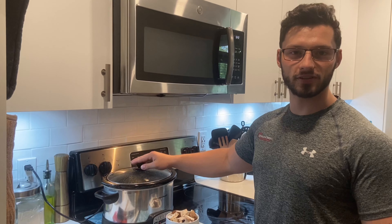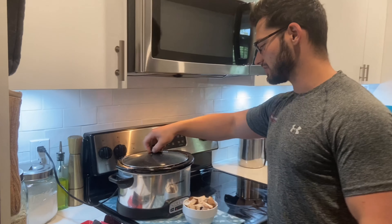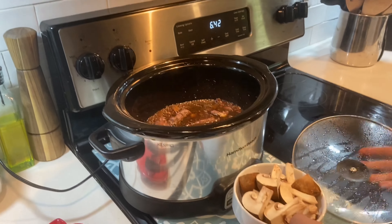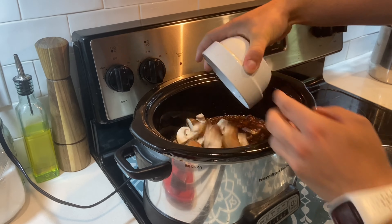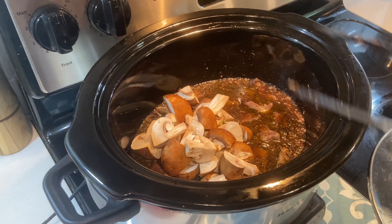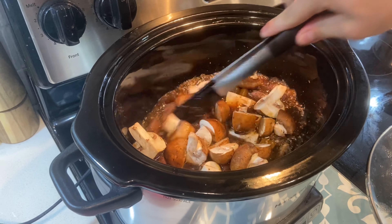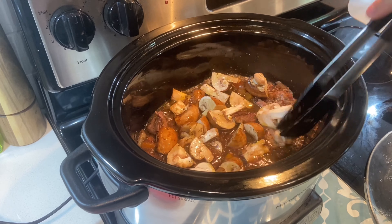About an hour after having all the meat and the butternut squash simmer, you'll add in the mushrooms. You'll notice that all the pork is going to take on the color of the red wine, so it's going to get really dark. You'll just mix it in, put the lid back on, and let it go for another hour.